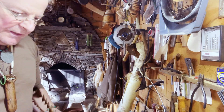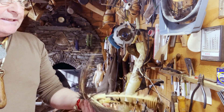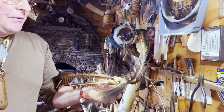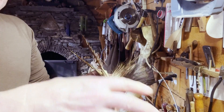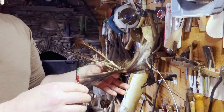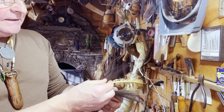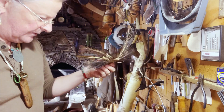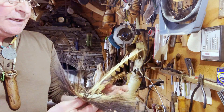There's also a use for the guard hairs, and this is called a roach — a Native American headdress. I made it for myself just to goof around at reenactments. These are all the guard hairs from the porcupine — the things that stick out above the quills. They're different from a quill; they're more flexible, kind of in between a quill and a hair. They're called guard hairs because they stick out beyond the rest, like most fur has guard hairs.